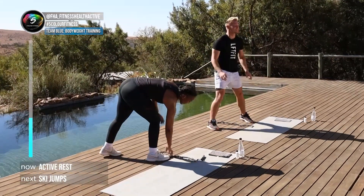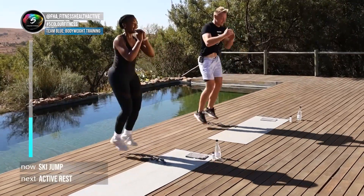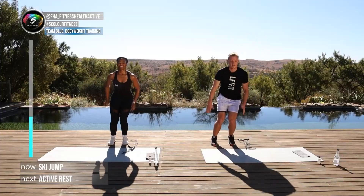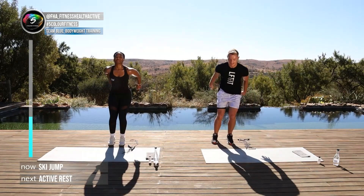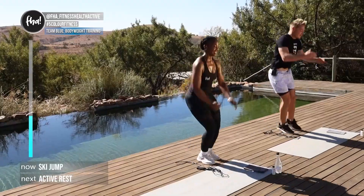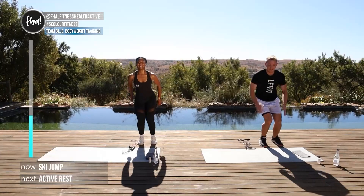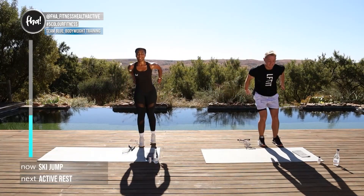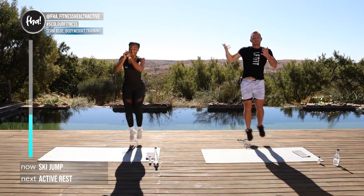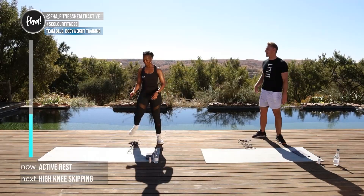If you don't have a rope, use your towel and just hop over it. Three, two, one — hop, hop! Keep the rhythm — bounce, bounce, bounce. Remember, you can find us at FHA underscore fitness health active; use the hashtag Five Color Fitness and tag yourself in a pic during or after the workout — we want to see what you're up to!